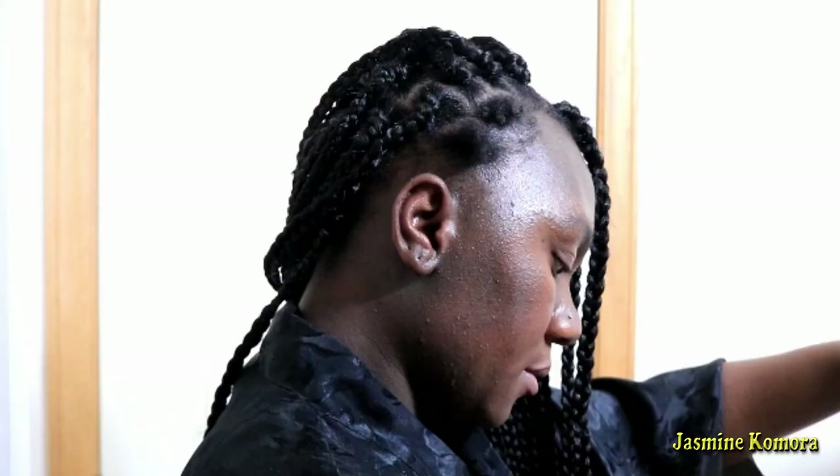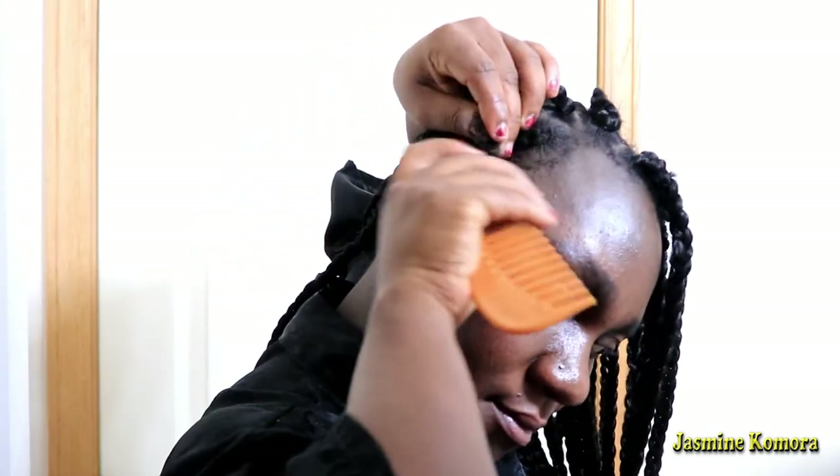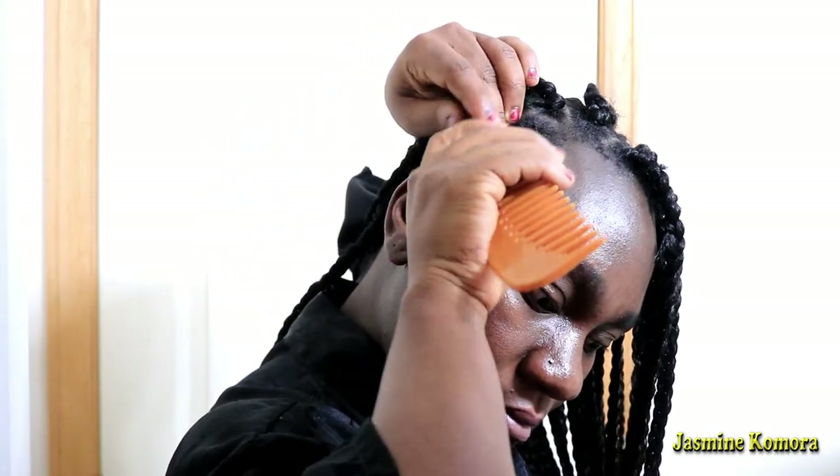I thought I had the camera recording the whole time I was doing the braids — turns out I did not. But this is how far I ended up getting before I realized my camera wasn't recording. I'm going to pick up from here and show you guys how to begin doing the braids. As you can see, before I even begin braiding, I go ahead and comb each part out to make it easier when I do begin braiding.